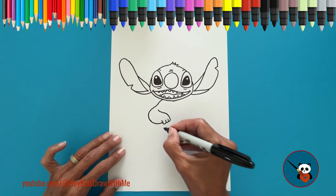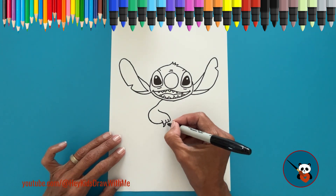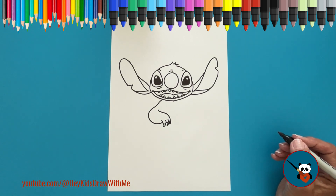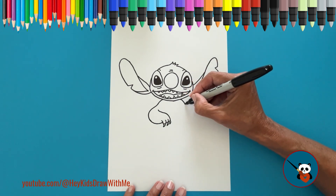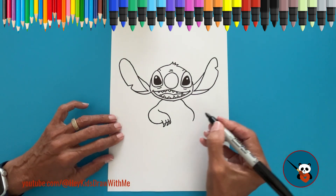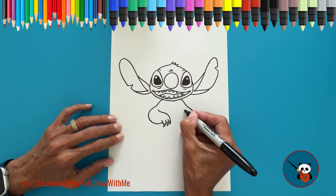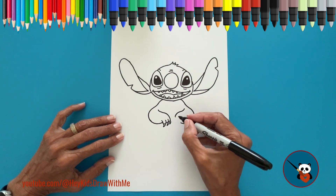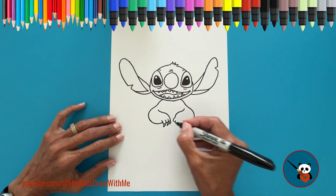On each finger, add two curved lines that meet at the tip to form the claws. Repeat these steps for the other side: a small curved line for the shoulder, a curved line for the outside of the arm, another curved line for the inside, little loops for the fingers, and the claws.